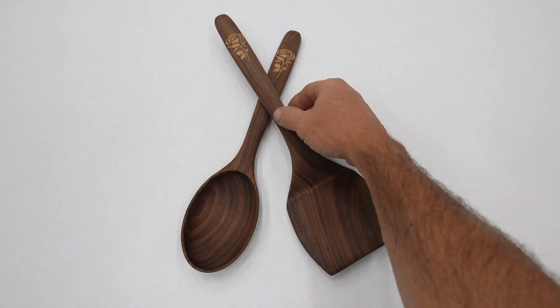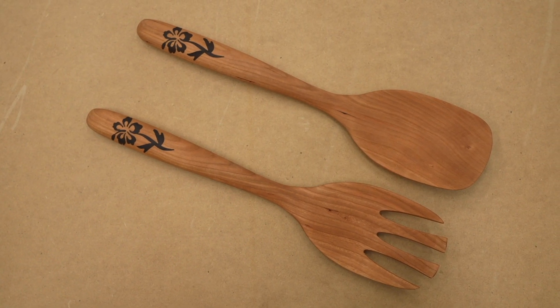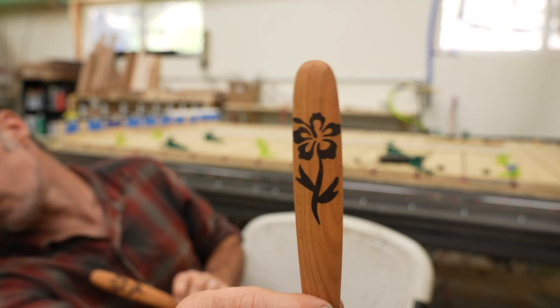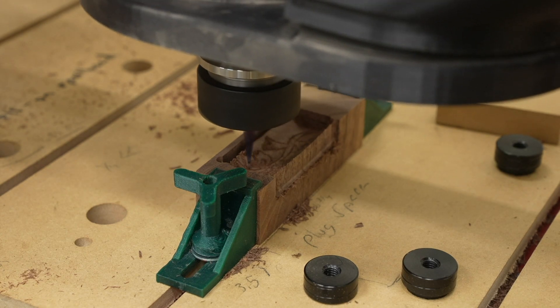Hey guys, Corbin here. I've made a few utensil designs at this point and I've had some people ask me for a salad set, so this is what I came up with — a fork and a spoon. My original spoon and spatula projects had a rose flower inlay, but for this one I wanted to do something new, so I decided to do a hibiscus flower with a lot of detail. I used Vectric VCarve for this project and I have the files available — link will be in the description in case you want to try and make this project on your own CNC machine at home. Let's get into the full detail on how I make these along with a lot of the tips that I've learned along the way.